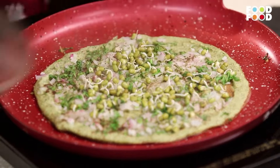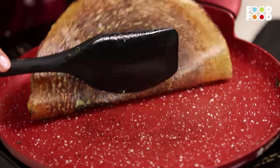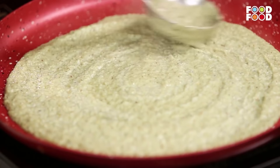I think we're done. Looks good. Tasty, delicious. Fold it. This is done. We'll make one more because we have a lot of people here to taste. So just do it plain this time — we'll show you a very basic cheela.